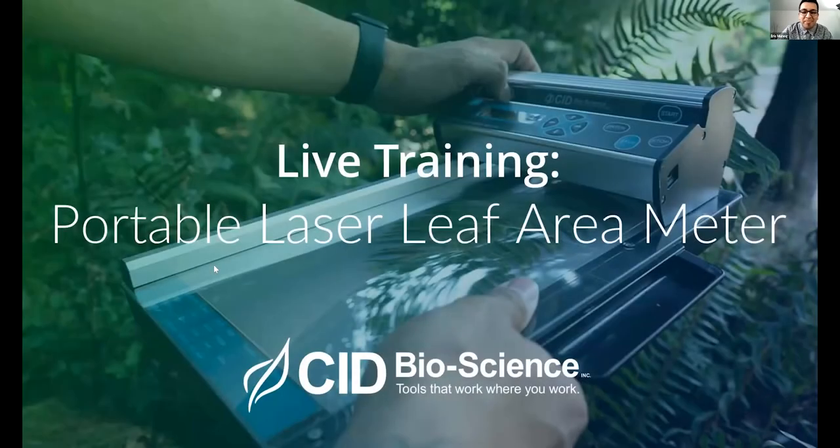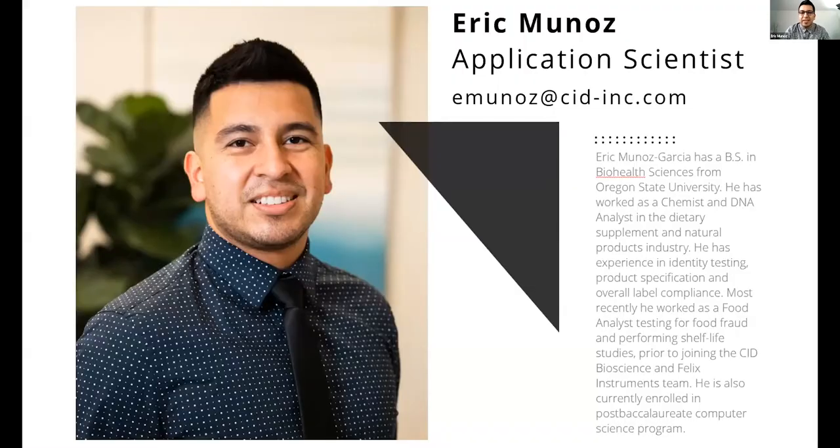Good morning, everyone. My name is Eric Munoz. Today we will be doing a live training for the portable laser leaf area meter. We will begin our webinar presentation starting now. My name is Eric Munoz. I'm an application scientist here at CID Bioscience. I've been with the company for three years now. I have a bachelor's of science in biohealth sciences where I have most experience as a chemist and a food analyst. I'm currently enrolled in a post-bac computer science program as well to supplement my current skills in this industry.